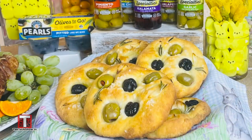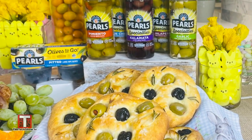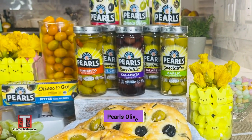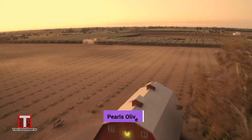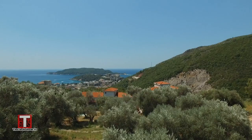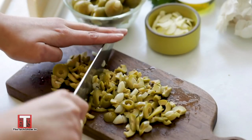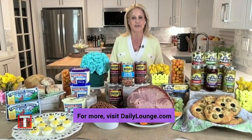For holiday feasts, I love making these olive focaccia rolls using Pearls black ripe olives and pimento stuffed queen olives. They're simple to make but look so beautiful on the table, and the freshness of the olives gives an instant upgrade to your bread basket. Pearls is America's favorite olive for good reason — from California grown black ripe olives to Mediterranean grown specialties like Kalamata, or my favorite, Pearls olives stuffed with blue cheese. There's an olive for every occasion, and they're a family owned company, so know that when you share with family and friends, you're sharing the best.